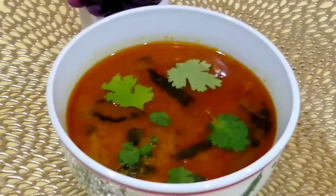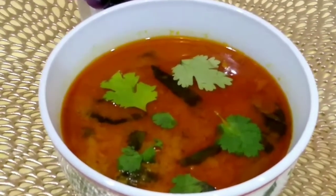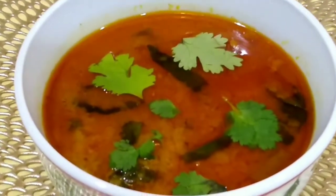Mashallah, bhendi gosht ka salan is ready to serve. You can serve it with white rice.